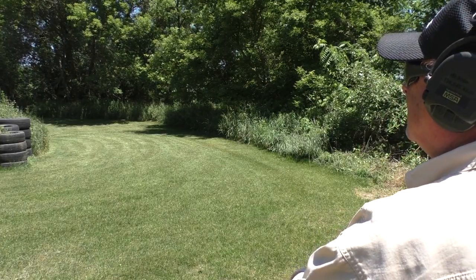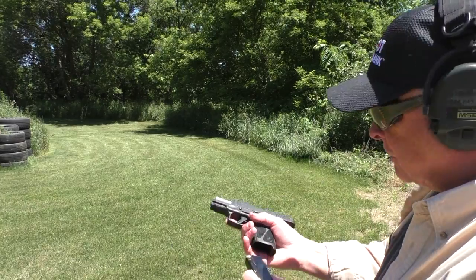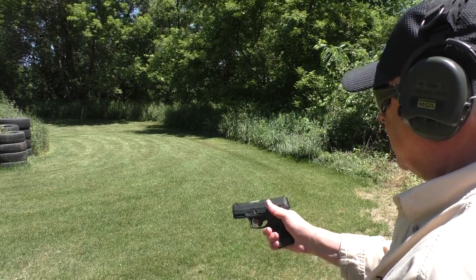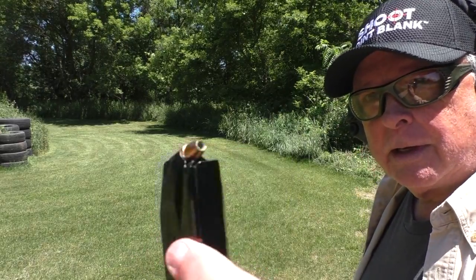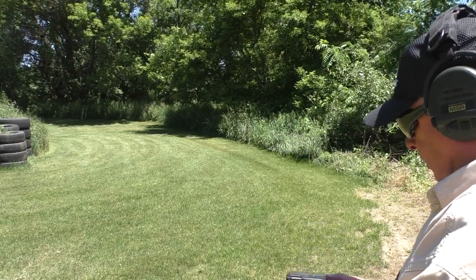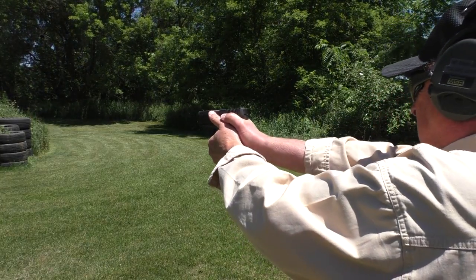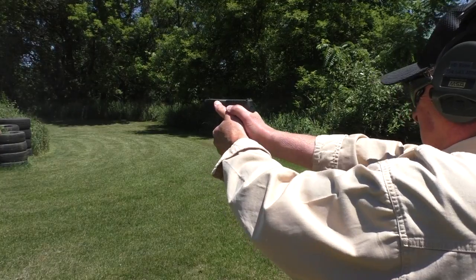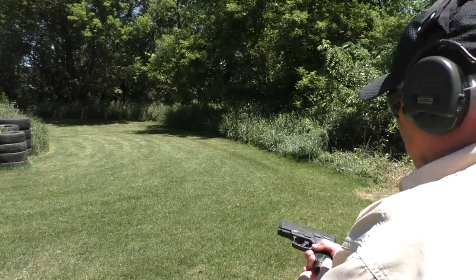Let's try the Silvertip from a slide lock. Again, Winchester Western Silvertips. Fed it. Two Federal Hydro-Shoks in a full magazine — Winchester Western Silvertips in there right now, it fed fine. Hydro-Shok fed fine.